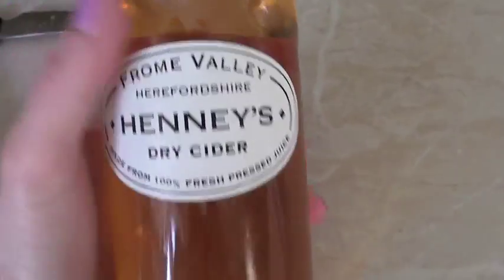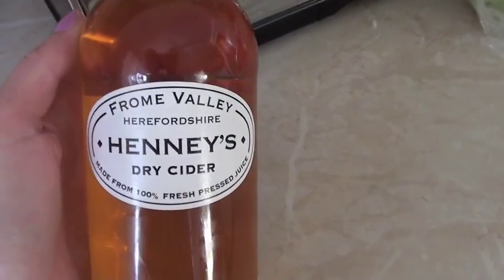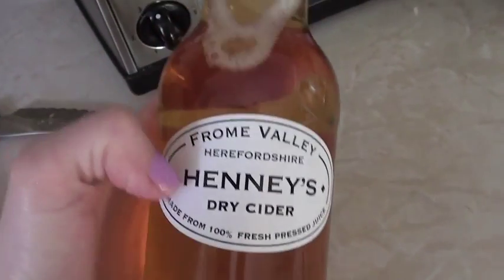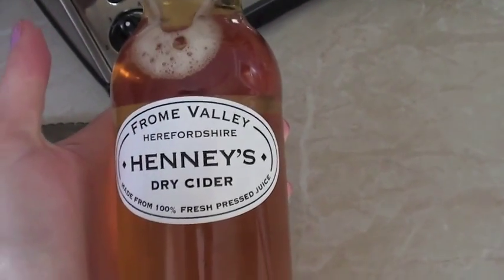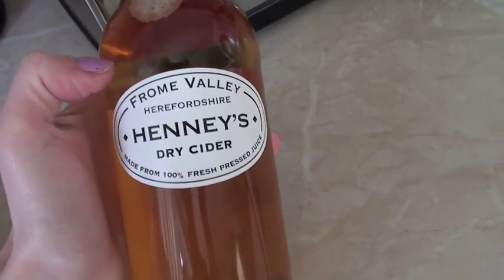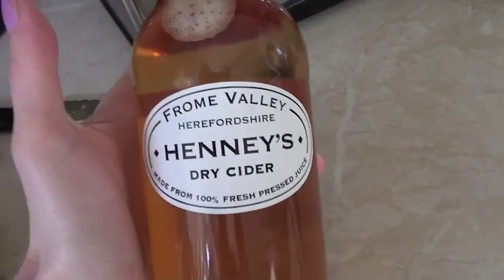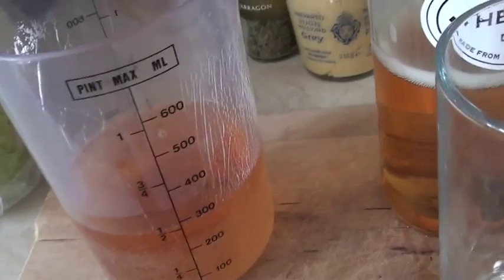You also need some dry cider. The recipe says 500ml, which you will definitely need — this is a whole bottle full — but I only usually use a glass full. A glass full like this is 300ml, so that's how much I usually use. I've used Magners cider and it's really tasty with that. I've yet to try this one but it looks nice.